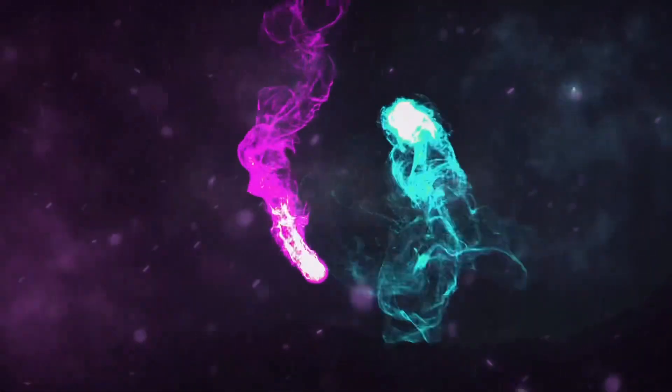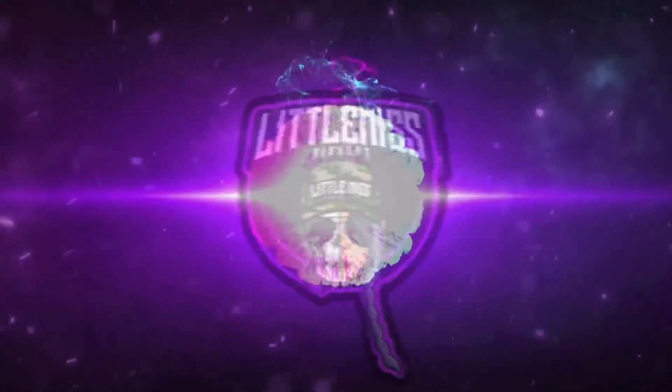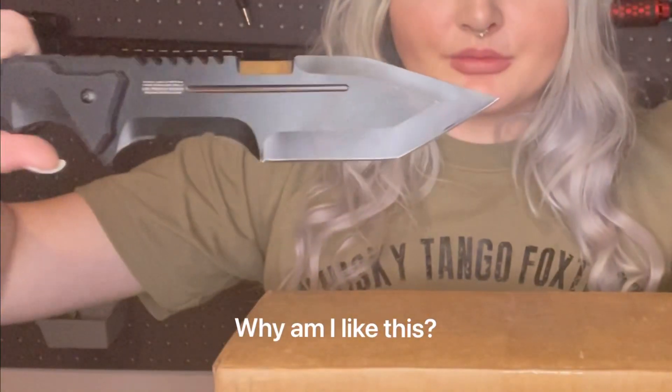There should be two mystery boxes. Because we have such a small box, I decided to bring out the big gun. We are currently unboxing the Fox Airsoft mystery box — the $150 mystery box and the gear box. I'm assuming they're both in here.